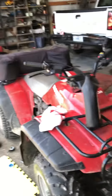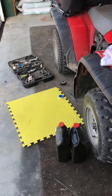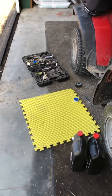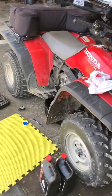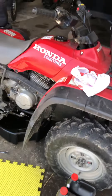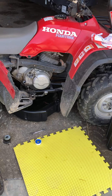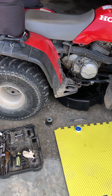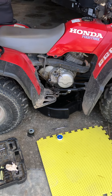Hello YouTube, it's a beautiful Sunday afternoon, March 20th I believe, here in North Missouri it's about 65-70 degrees and I decided to come up and change the oil on my '96 Honda 300. I realized how far I'd gotten into this before I started videotaping.